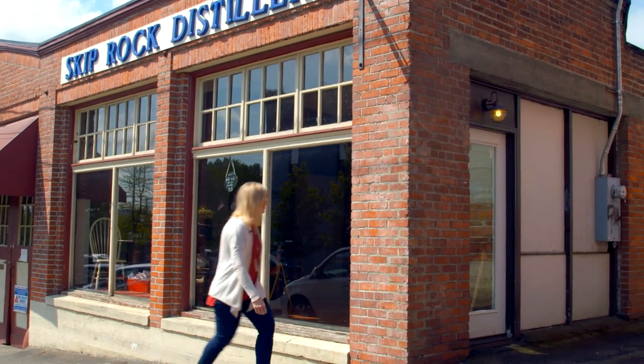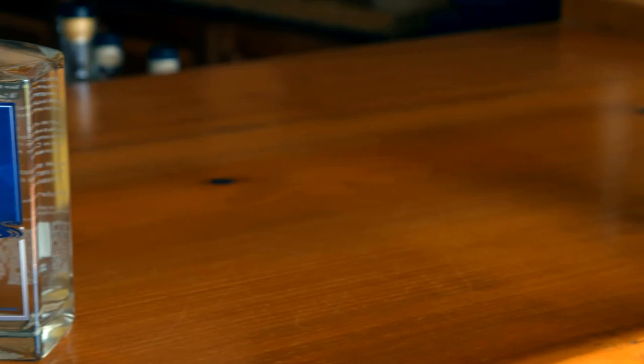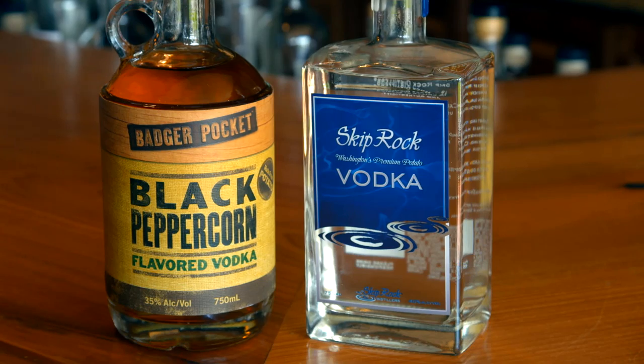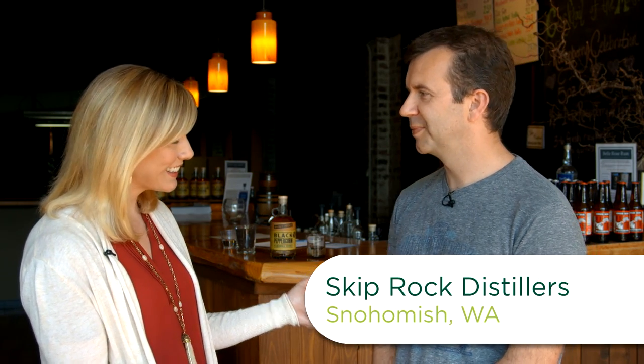I'm visiting Ryan Hembry at Skip Rock Distillers in Snohomish to learn how they make their award-winning potato vodka. They are the main producer of potato vodka in the state. We're going to learn the whole process — grinding the potatoes, the cooking process, proofing it down for the final bottling — and maybe a little taste.